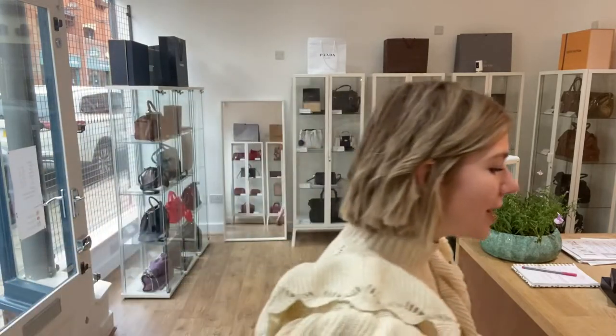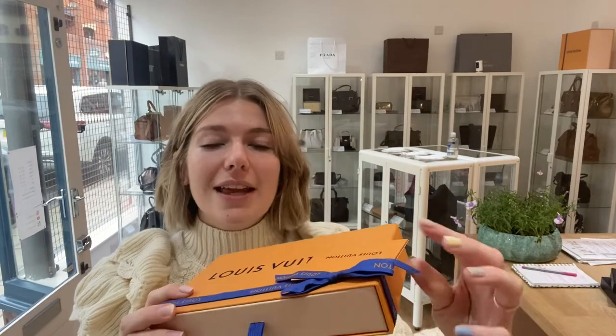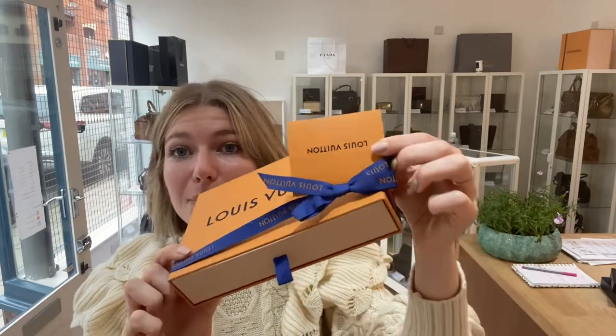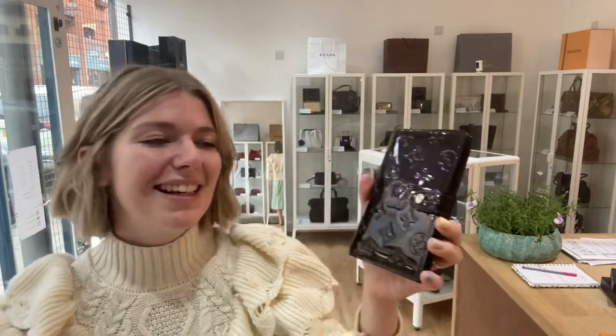I'll show you what it comes with, because that is also a treat. It comes with the Louis Vuitton dust bag, and then also you have the Louis Vuitton slidey box, and it has the little gift note on there as well which hasn't been used. So this would be a really nice little gift for somebody — it would just make a beautiful gift. I'd be very happy to receive this.